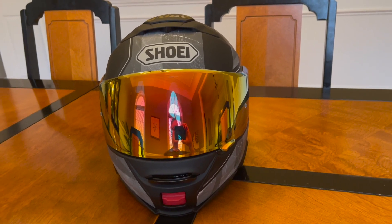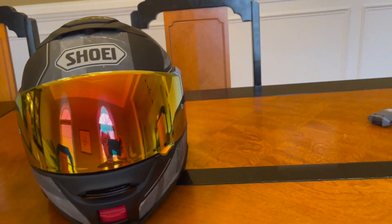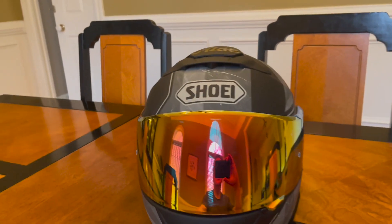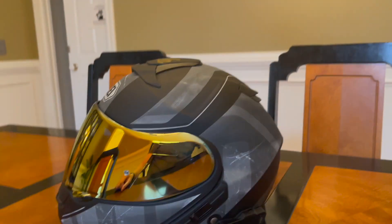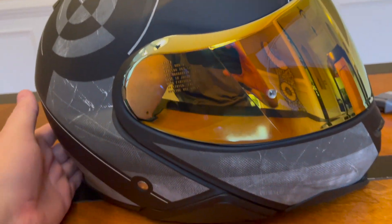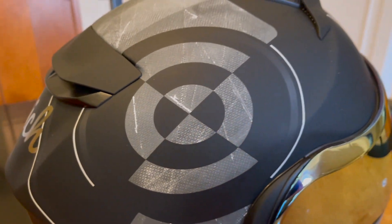I already had a Shoei Neotec 2 — I've had a couple before — but my old one was getting a little bit old, seeing better days, so I thought I'd upgrade with this new one. This is a colour scheme called Jaunt TC5. I think it's a new colour for 2023. I really like it. It's a matte finish, kind of black and greys. I go with most bikes. I like this kind of bullseye design here.